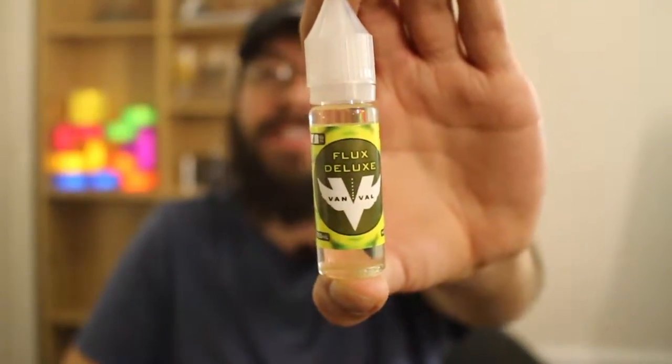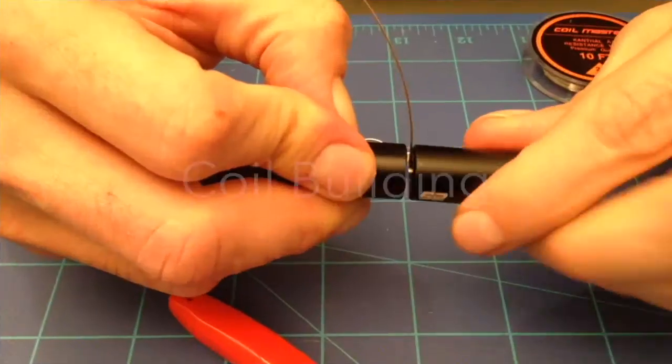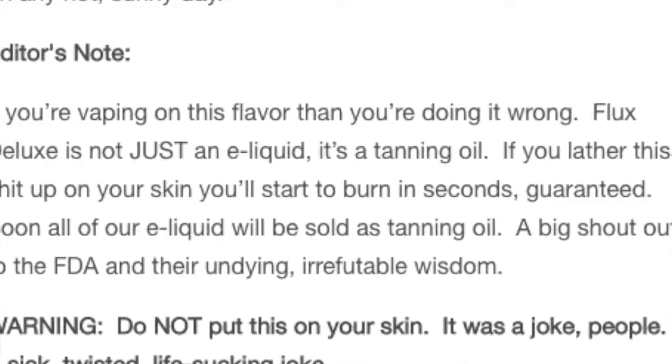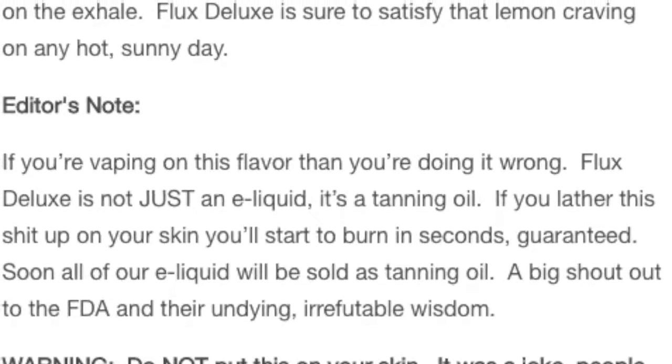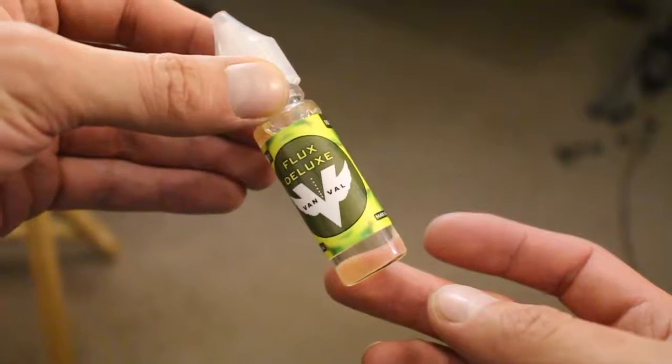Flux Deluxe from VanVal Vapor. VanVal Vapor sent Flux Deluxe to me for the purpose of this review. It's a 17.5ml bottle, 6mg nicotine, max VG. They describe this one as a refreshing frozen lemonade on the inhale, tart lemon candy on the exhale. Flux Deluxe is sure to satisfy that lemon craving on any hot sunny day.